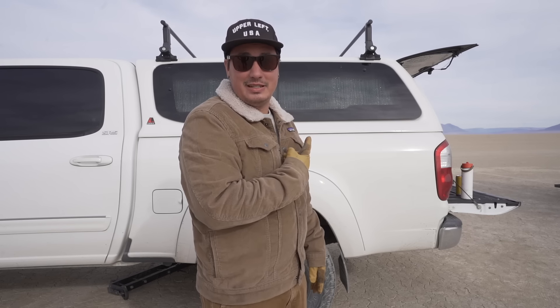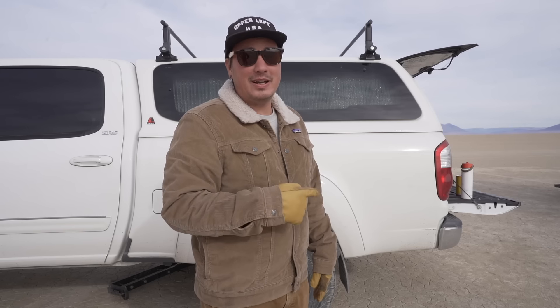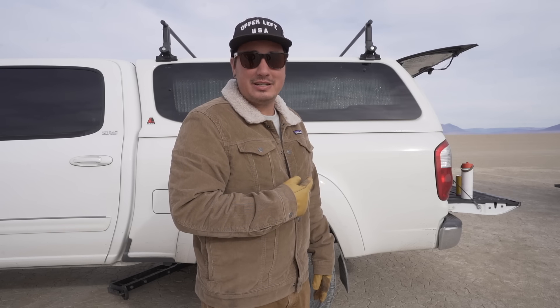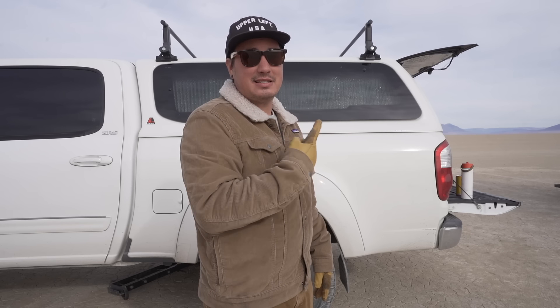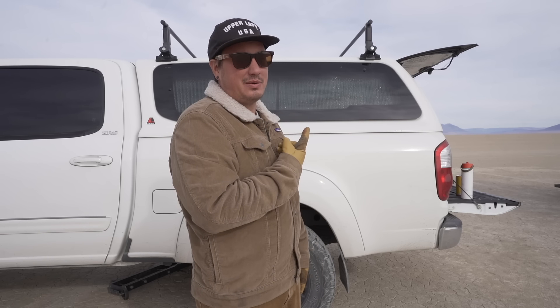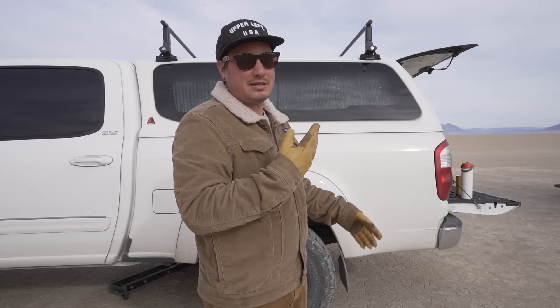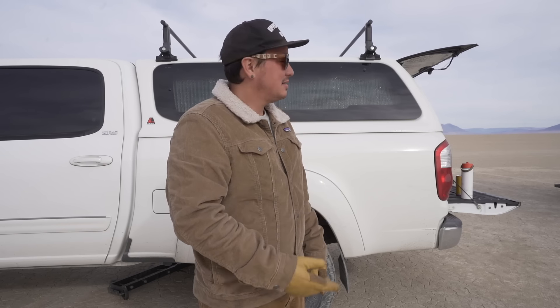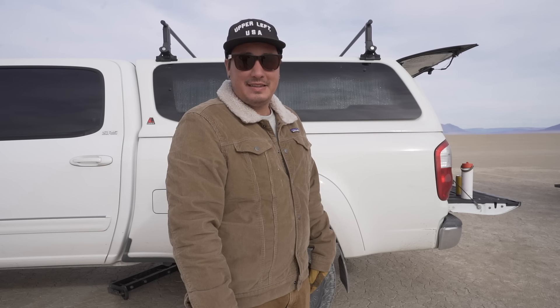I kind of love it to be honest. If you're balling on a budget like me and you want to get out and camp and explore, this is probably about the price of a rooftop tent and I think it's a way better situation. Let's go into the back of the truck bed and I'll show you the little camping setup I've been living in for about a week.